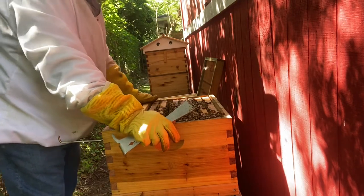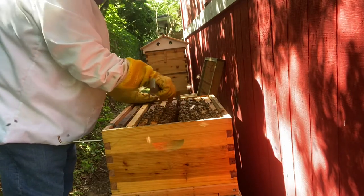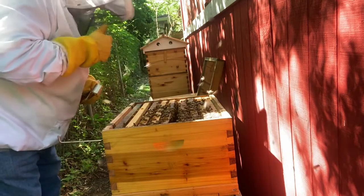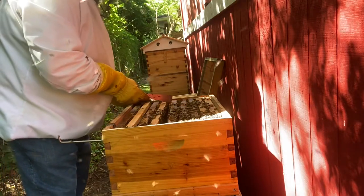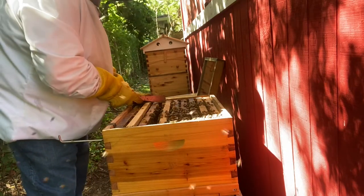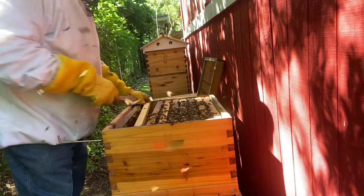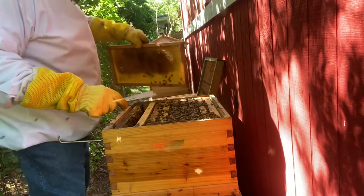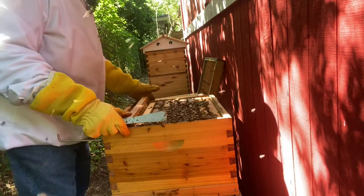They didn't have any foragers come back for a week or two — hardly any activity whatsoever. And then it just exploded. Oh, caught me on the lip — it hit me through my veil. They don't like this. I'm going to put them right back together and call it a day. I've seen what I want to see; it's loaded up with brood, that's what I want to see. I'm going to move this particular frame out one spot and get them to finish filling it out.